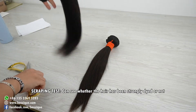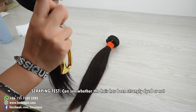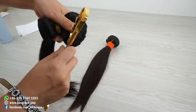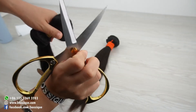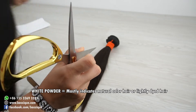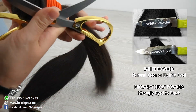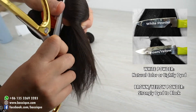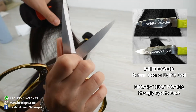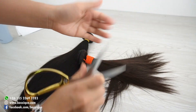Before that, we use a scissor to scratch the hair. And you can see on the scissor, the color is still light, close to white. And this one — also close to white.